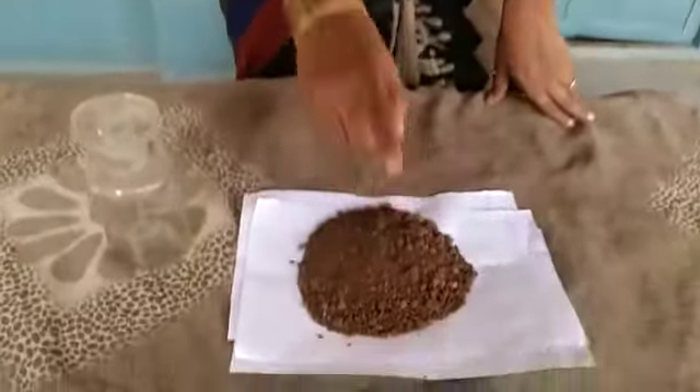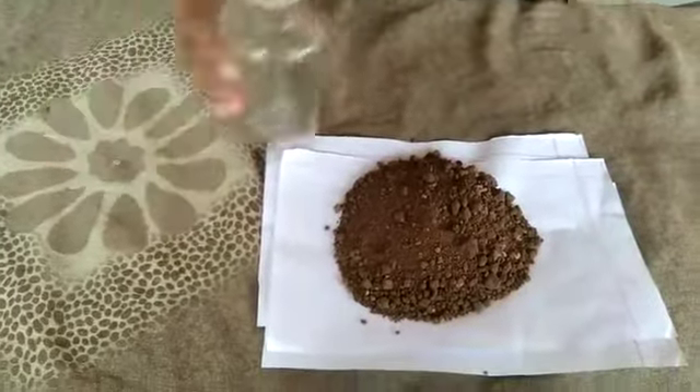Hi children, now I will do activity 2. Listen and observe carefully. Materials needed: soil and glass jar. Procedure.